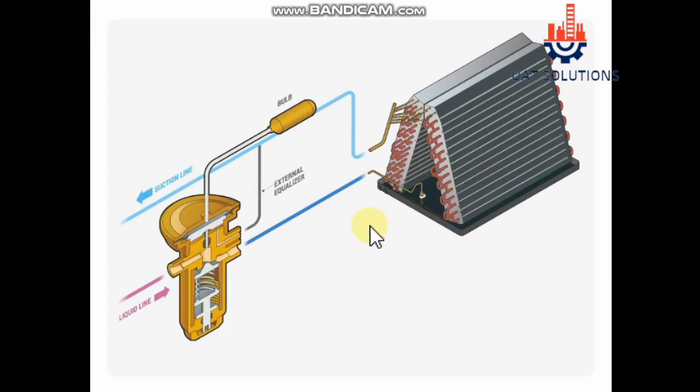Now let's see how the sensing bulb works and creates pressure to open the TXV. The sensing bulb contains the same refrigerant used in the equipment and is installed on the outlet of the evaporator coil. As per Boyle's law, if volume is constant, then pressure is directly proportional to temperature — meaning if the temperature rises at the outlet of the evaporator coil, the sensing bulb will sense it and refrigerant pressure inside the sensing bulb will rise.